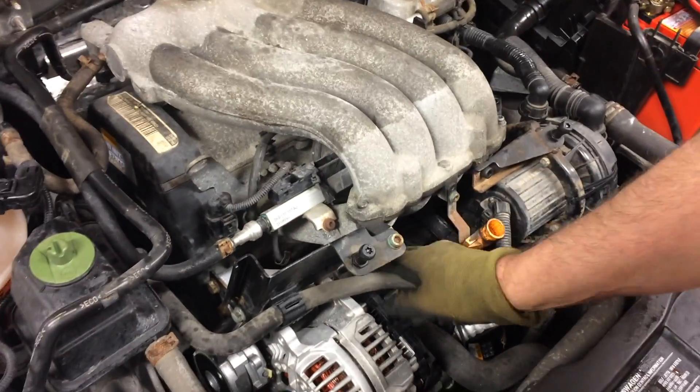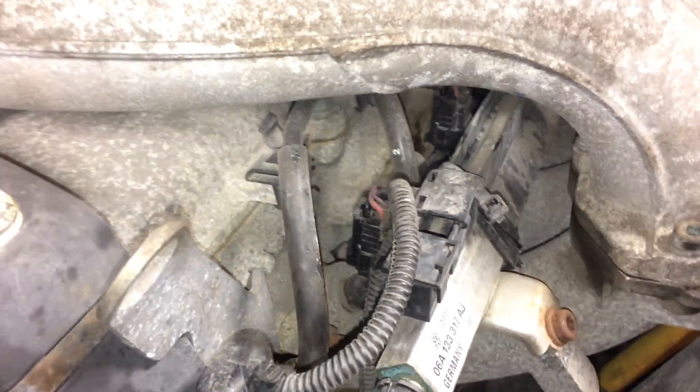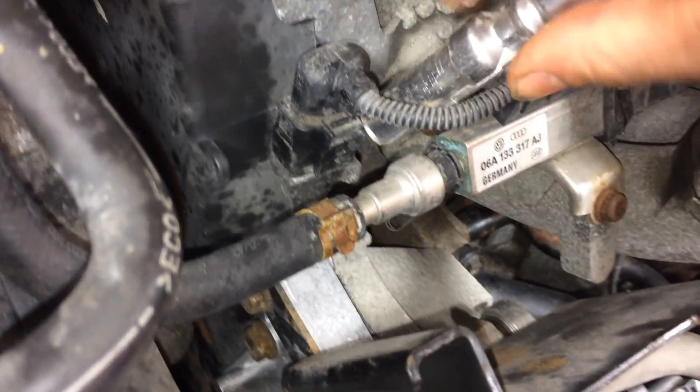Spark plugs are located down in there — there are four of them. We're just going to pull up on our spark plug wires here to give us access to the spark plug, which is down in there.